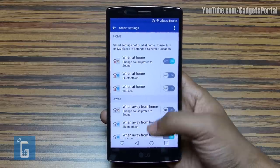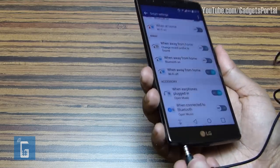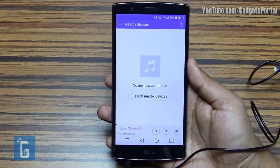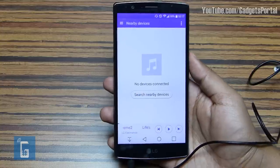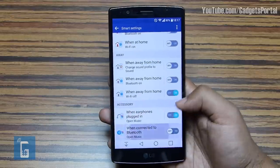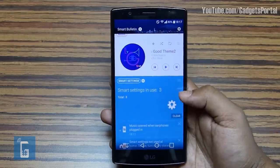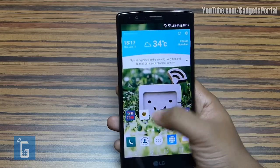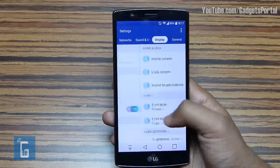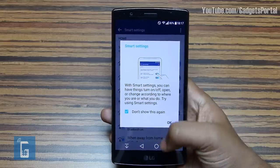When you're actually away from home, you can do the same thing — for example, automatically switch off Wi-Fi, which I personally always forget. This can save a considerable amount of battery. You can also set instructions for accessories: once you attach your headset, the music player can auto-start. You can also set FM radio, video player, dialer, messaging app — whatever you want. The same things can be set for a Bluetooth stereo headset or Bluetooth speaker. You can also manually visit Smart Settings from General > Smart Settings.